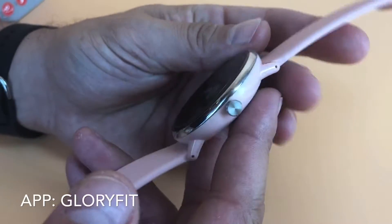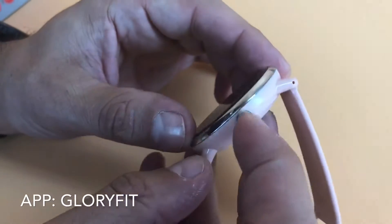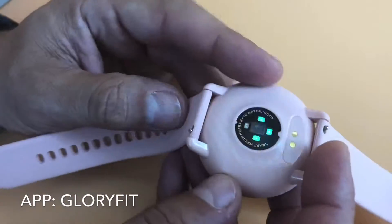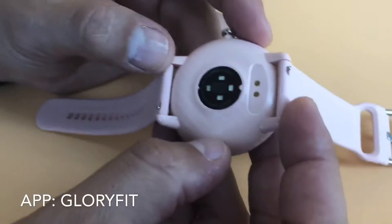The watch itself actually looks really well built. There's a chrome ring around the front bezel. Looks really nice, nice machined button, and then the injection molded plastic case on the back actually has a nice textured feel to it.